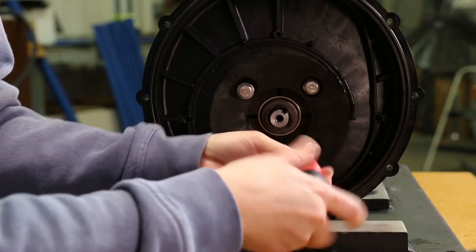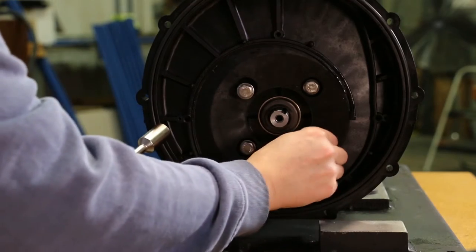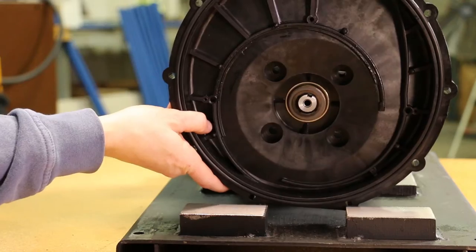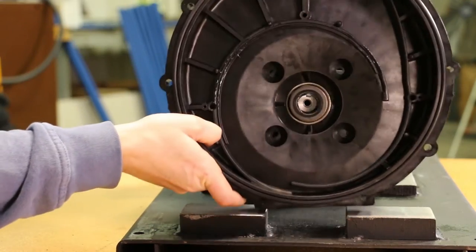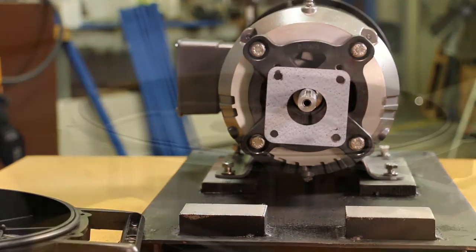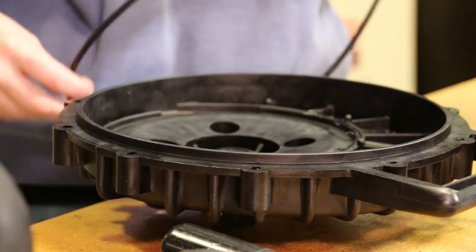Remove the 4 rear bracket screws, rear bracket washers, and screw head o-rings from the rear bracket using a half inch socket. With the 4 rear bracket screws removed, the rear bracket can now be removed from the drive unit. Remove the body o-ring at this time.